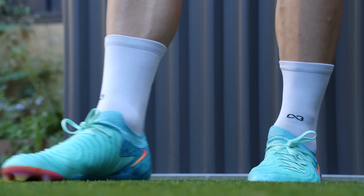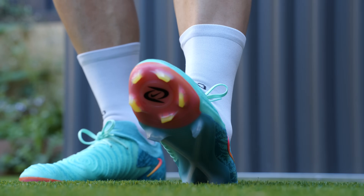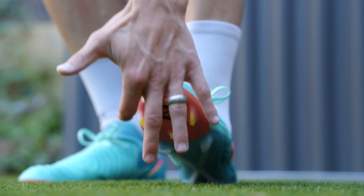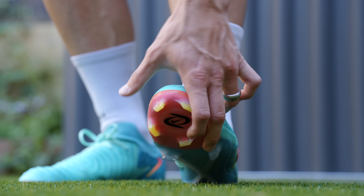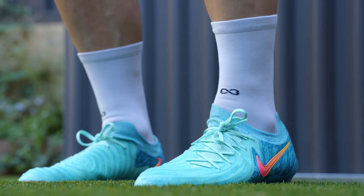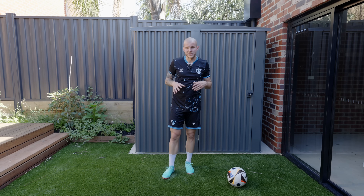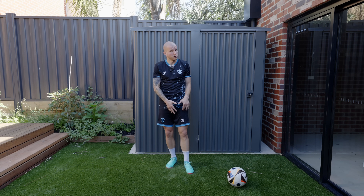Do I recommend them from a safety perspective? Probably not — especially as you see these studs right here in that vortex cyclone 360 pattern, especially the top two studs and the lateral studs. You're really not going to get a lot of adjustability as you plant your foot and want to pivot and turn. So I'd probably recommend going with the AG model of these boots on a traditional AG pitch.